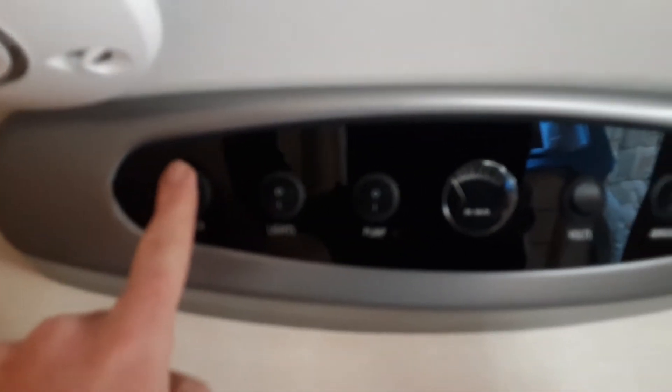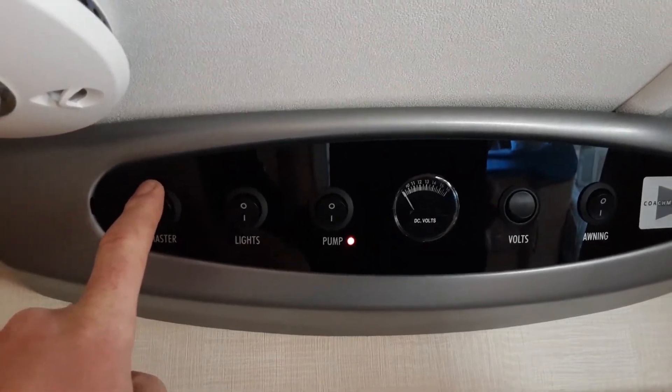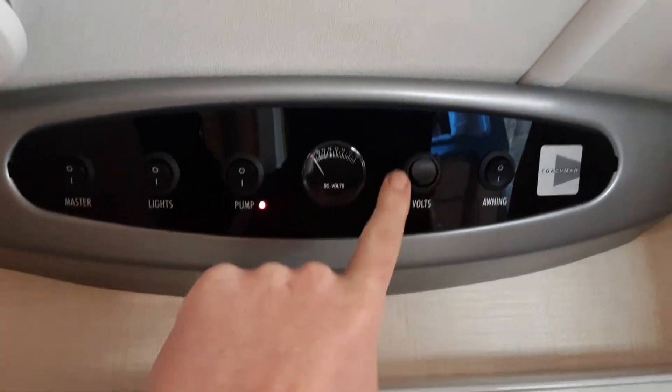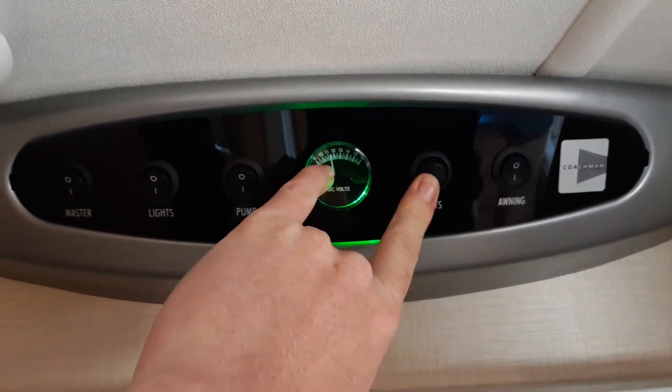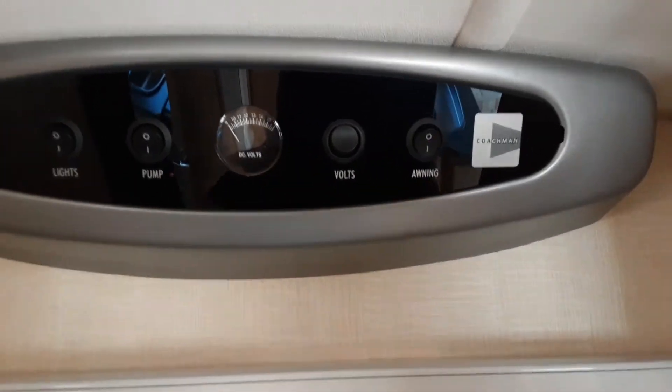I'll explain the rest of the control panel above the door. You've got your master power switch on the end, which you need to have on for all 12-volt and 240V power to come on inside the caravan. You've got your internal light switch, your voltmeter showing the on-board battery level, and then your awning light for the outside of the caravan.